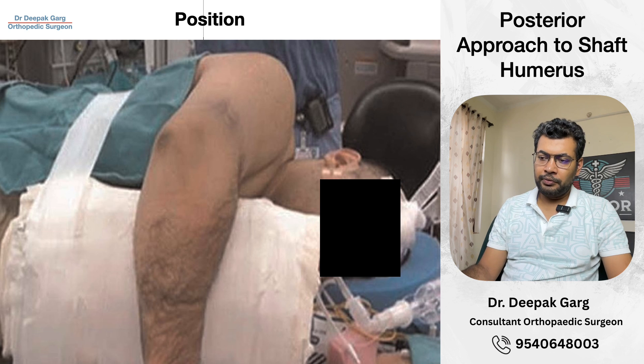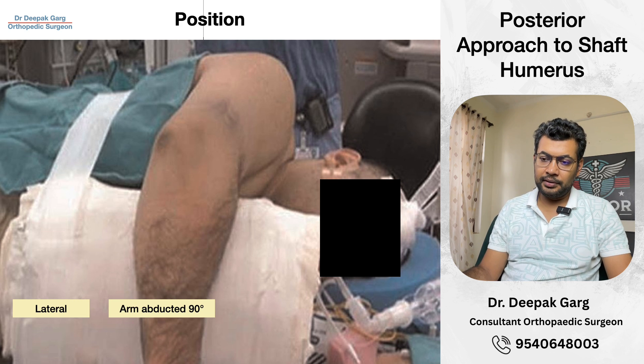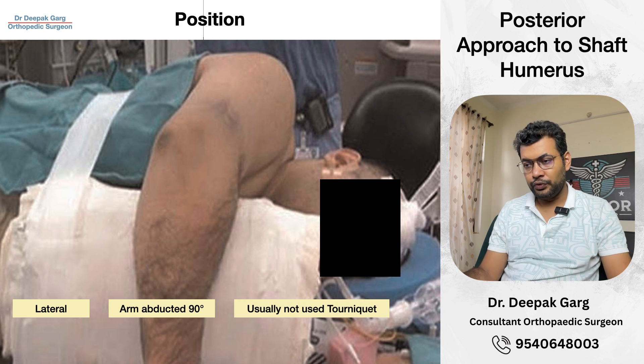First, we talk about position. We will keep the patient in a lateral decubitus position. We will keep the operative arm up, with the arm in 90 degrees of abduction and the forearm hanging. We will usually not use a tourniquet in this approach.